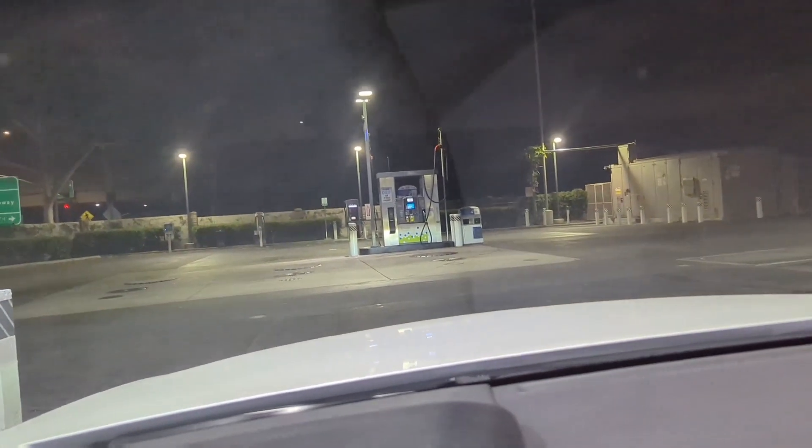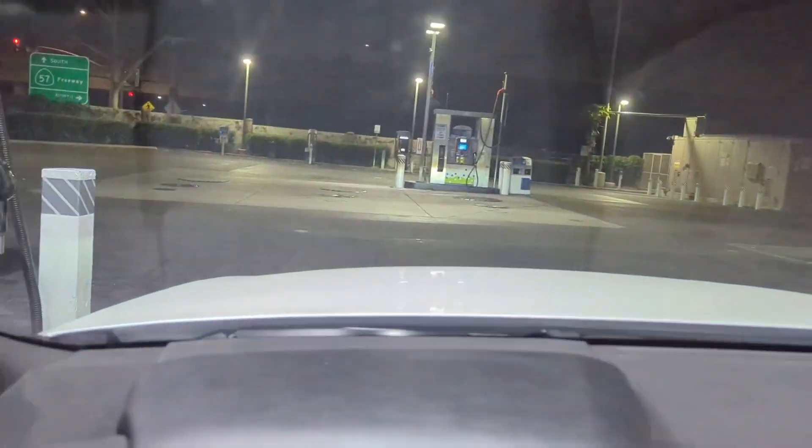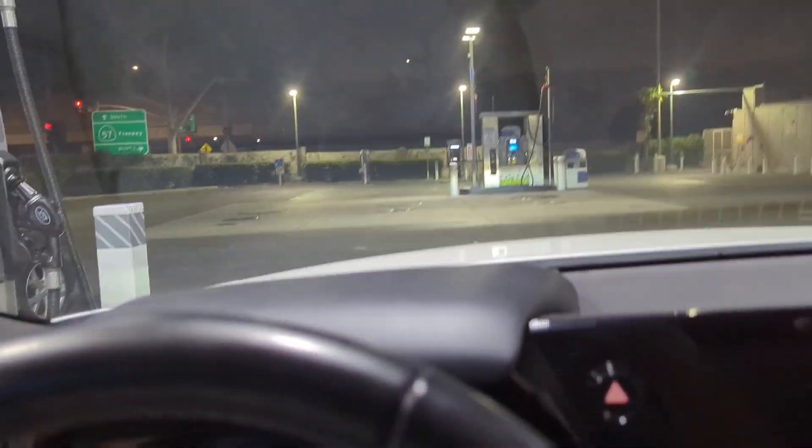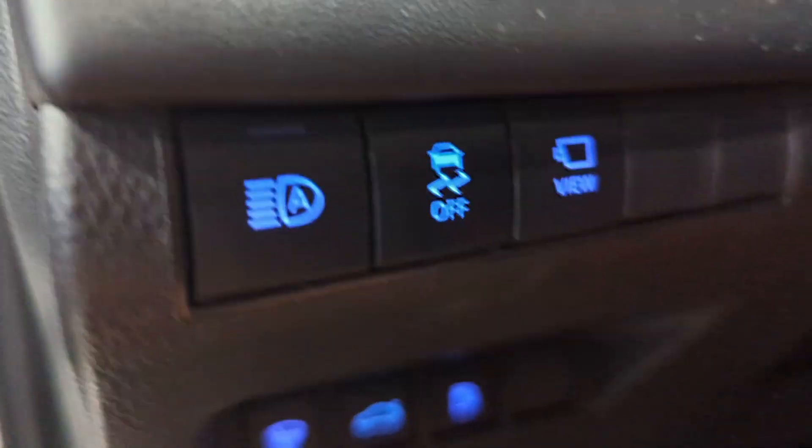I'm at about a half tank right now and I'm going to fill up a little bit because it's cheaper than Diamond Bar. I just want to do this for demonstration purposes — to show you how to use the emergency stop. So let's go ahead and open the fuel cap.